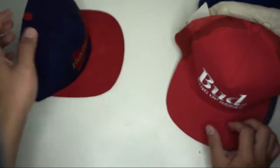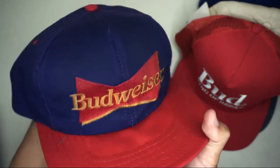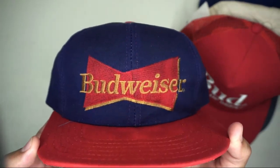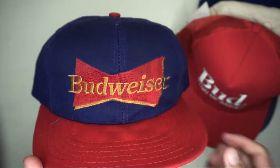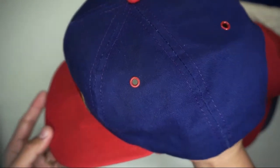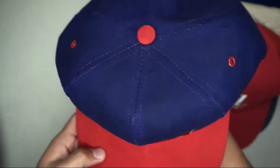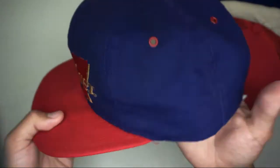The last hat is a snapback from Budweiser — purple colored hat with a red color brim. The Budweiser logo is on the front panel in yellow and red. Only four metal rivet eyelets are provided, and the button is in red color.